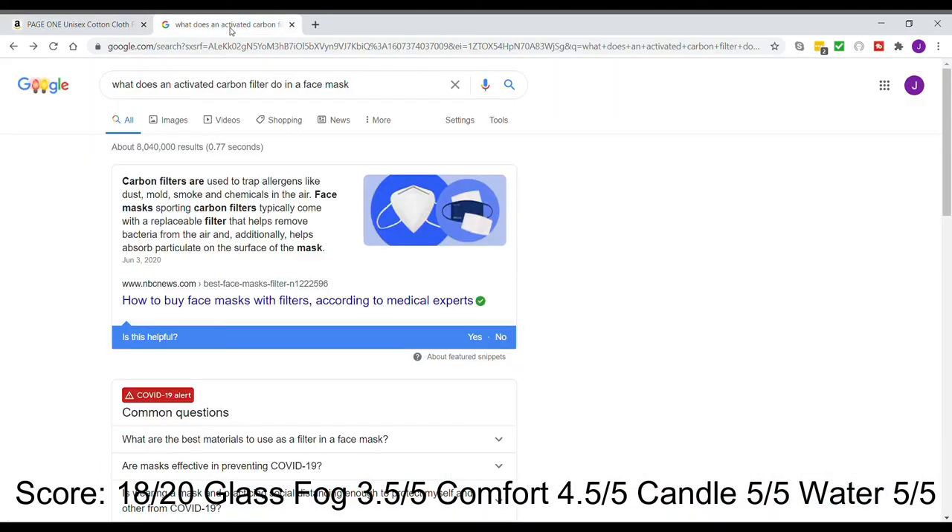An activated carbon filter helps trap more stuff like allergens, dust, mold, smoke, chemicals, and I think bacteria too. It just helps filter more stuff out, which is an added bonus since you're going to have to wear the mask anyway.